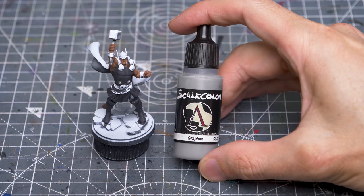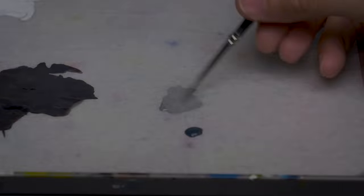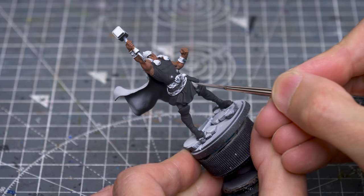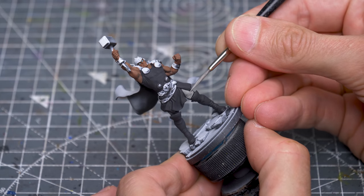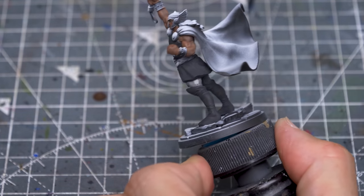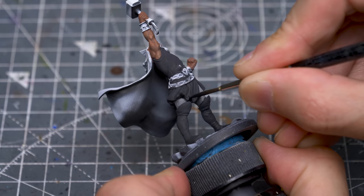To break the figure up a bit, I've chosen to paint the legs in a lighter tone using Scale Colour's Graphite, which is once again quite a warm shade of grey. I'll be turning this into scale-like armour in a while. Here, I'm just using some pure black to paint the shadowed areas beneath the tunic.